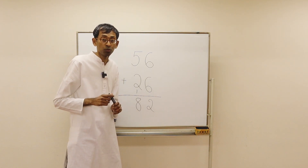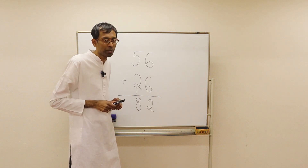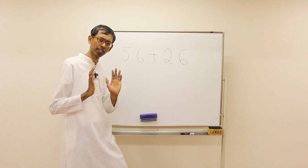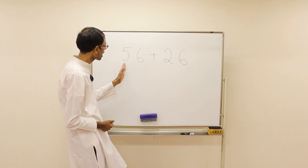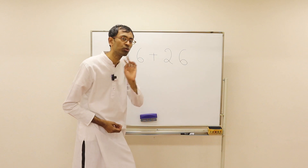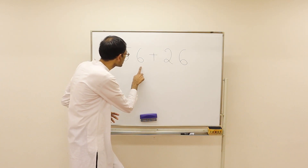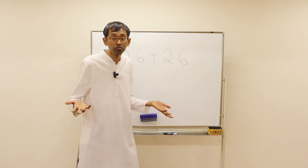Now we will see how to solve this problem without using pen and paper — just by looking at it. Same problem: 56 plus 26. We count the number of tens. Here we have 50 plus 6, so there are 5 tens. And here we have 2 tens. Total: 7 tens, that's 70. And then we have 6 and 6. 6 plus 6 is 12. You add 70 and 12 — it's 82.